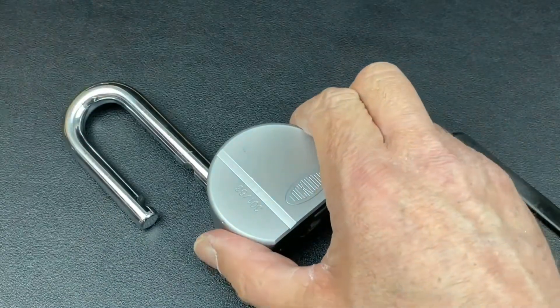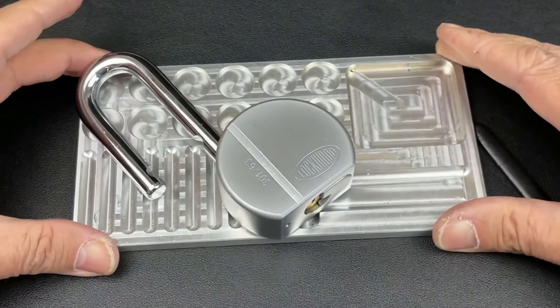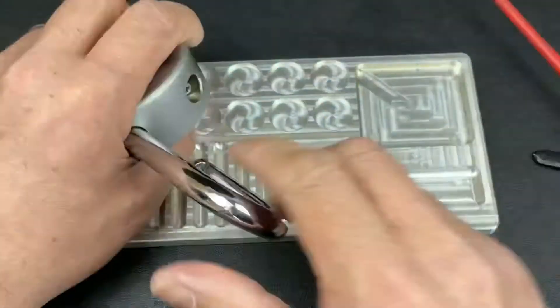We'll quickly take it apart and I'll show you the pins inside. Let's get the pinning tray over - we'll probably speed this part up. Let's just get nice and square, and then we'll see the pins inside.